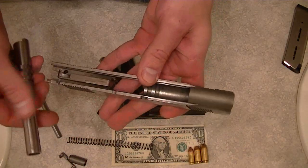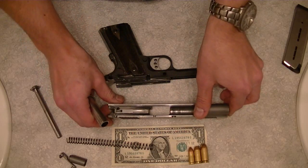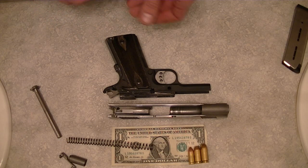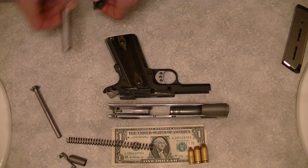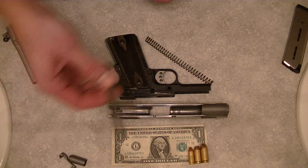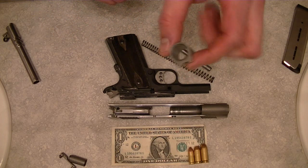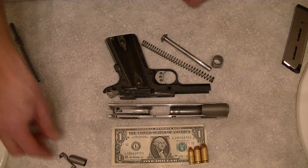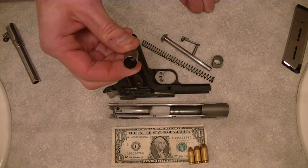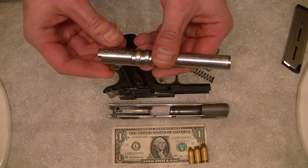Pull the recoil spring out, and the rest of it is basically like the Series 70 with the standard bushing. You're going to slide the bushing and barrel out of the slide. So on top, you have the slide, below that you have the frame of the pistol, and then you have the recoil spring, the full-length guide rod, the barrel bushing, the slide stop, the bushing cap that goes on the end of the pistol to hold the guide rod in place, and the 5-inch barrel.